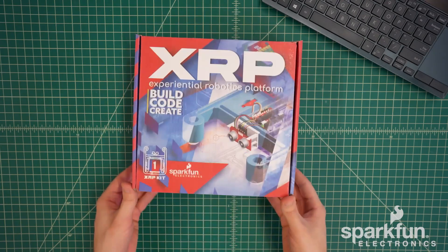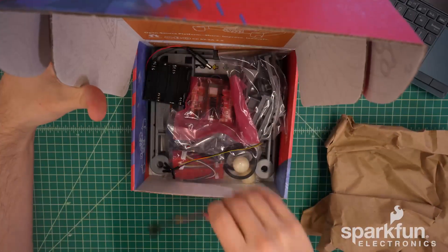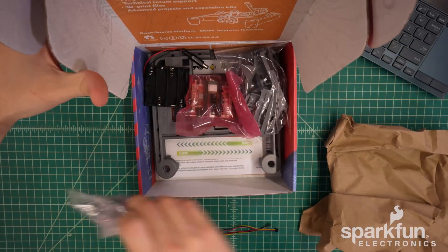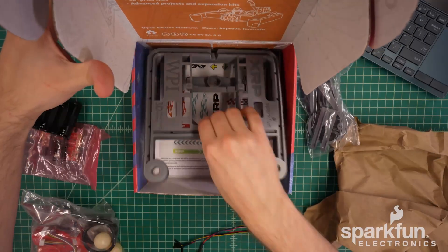The kit comes in a box that looks like this. Go ahead and open it up and start pulling out all of the things inside. We will go over what all is included in more detail momentarily, but for now just start pulling out all of the contents.